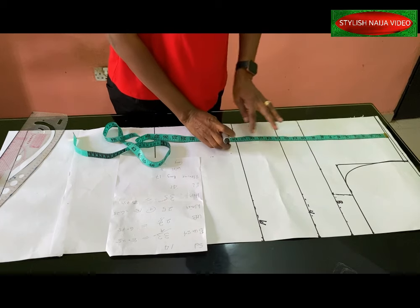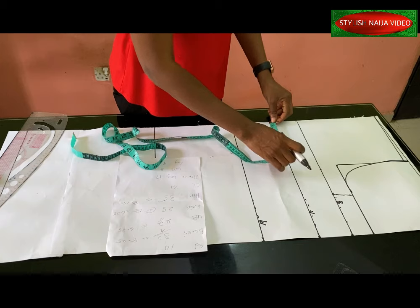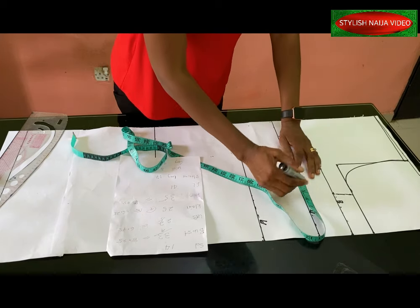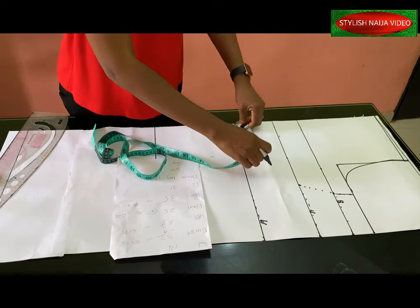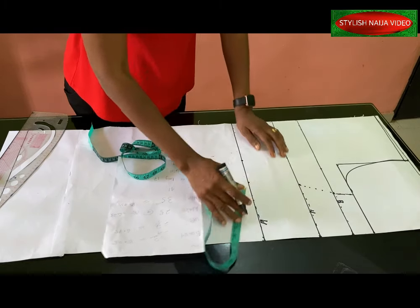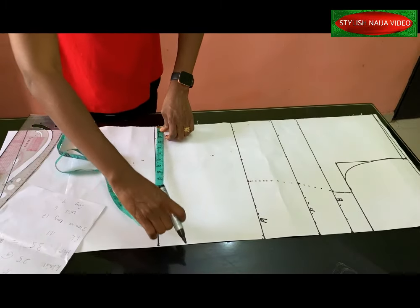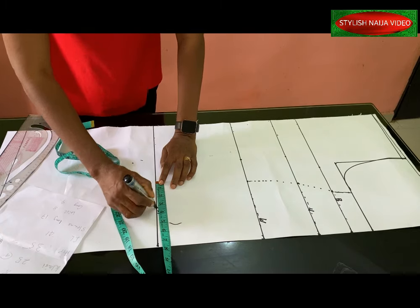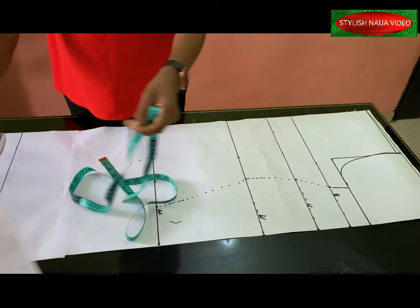The under bust is at 13 inches, waist at 18 inches, and hip line at 27 inches. I'll add the under bust measurement of 6.75 with allowance, the waist of 6.25 with allowance, and the hip of 8.75 with allowance, using dotted lines that I'll blend together. For the down part it's a straight cut; since mine is a midi length, I'll reduce two inches from the hip line.